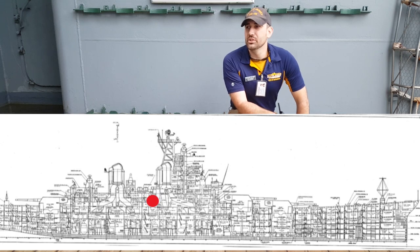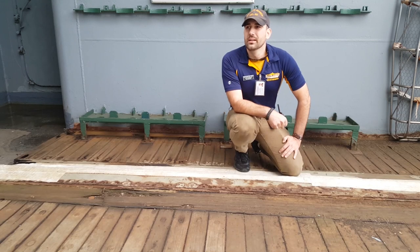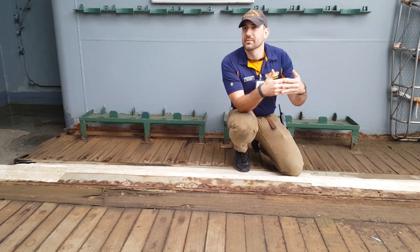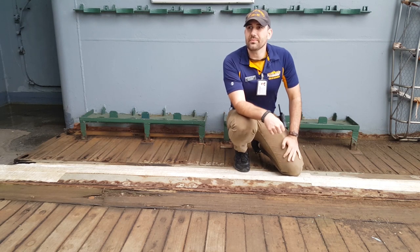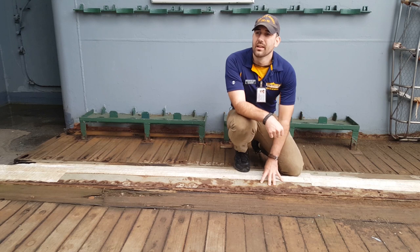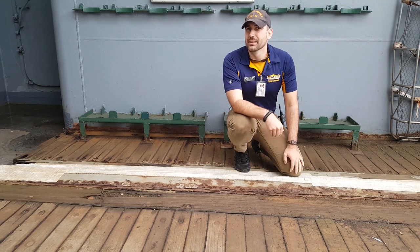We're on the O2 level, amidships, at the ship's expansion joint. The hull was mostly riveted together, with the riveted plates being able to flex as temperatures cause them to expand and contract, and as the motion of the waves cause them to go up and down. The welded superstructure, however, was more brittle and could not flex as easily, so an expansion joint like this was installed. This allows the ship to bend at the midpoint, where the most tension is.